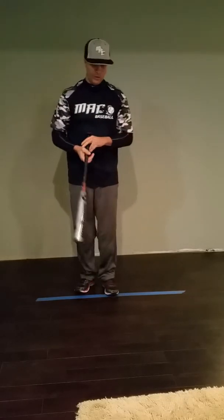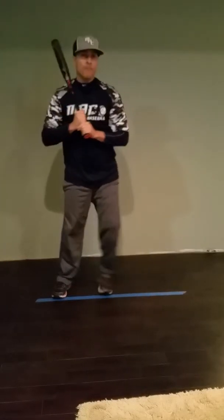Try that stride drill, slow things down a little bit — we're trying to do a controlled float. Work on that, and give me a call if you guys have any questions. Thanks a lot.